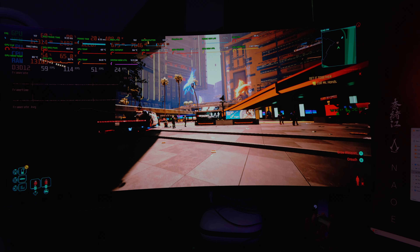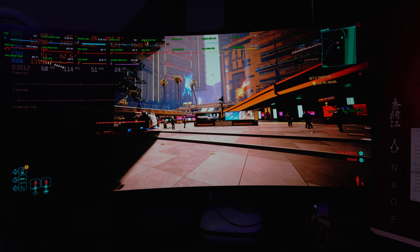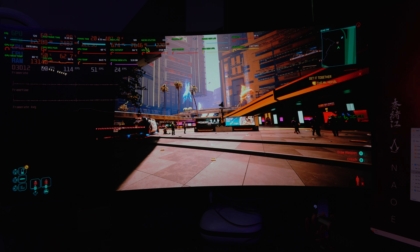All right, my friends, welcome back to Frogboy X1 Gaming. I'm Andrew, and today we are going to try to do this video on Cyberpunk 2077 again.